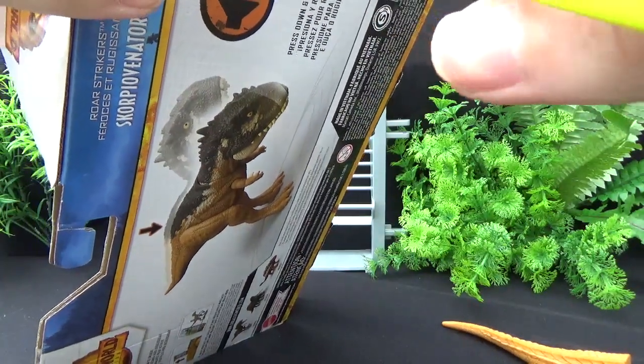I'm loving the new box design — they've got some really nice renders on them.